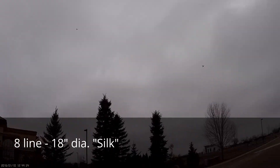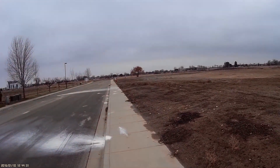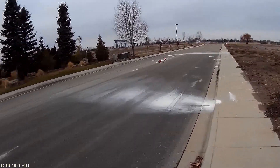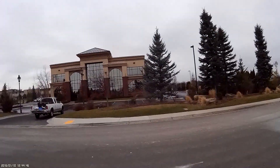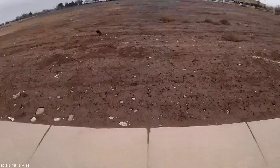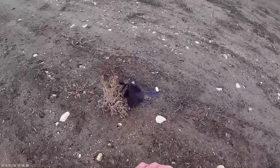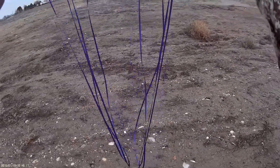There we go — nice deployment, nice deployment, nice deployment. Where's the chute? Oh, it's behind the tree there — I saw it in the shadow of the building. There it is. Nice. And let's check the strings, how they came out. Aside from catching on a bush, look at that — all the strings are very nicely separated. Excellent.